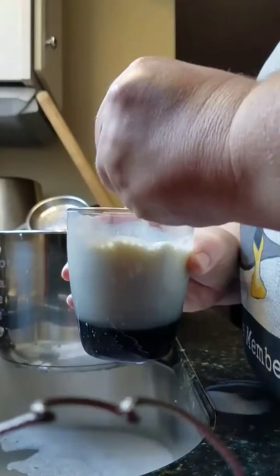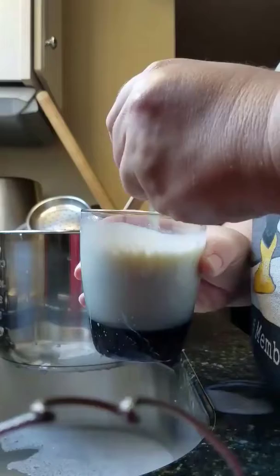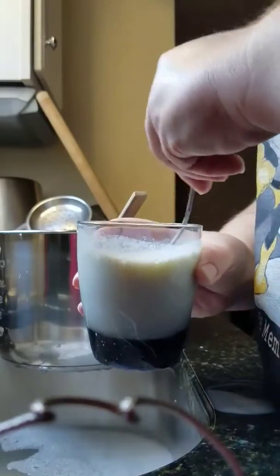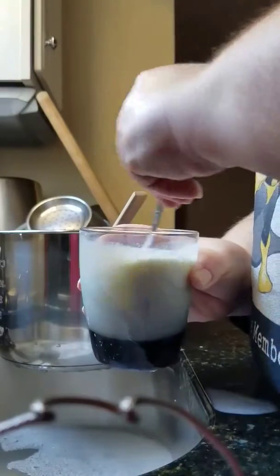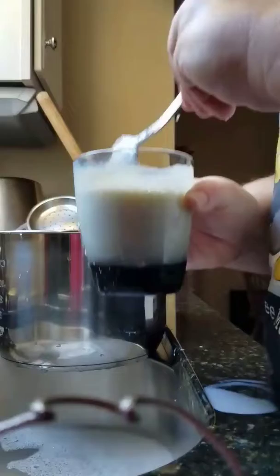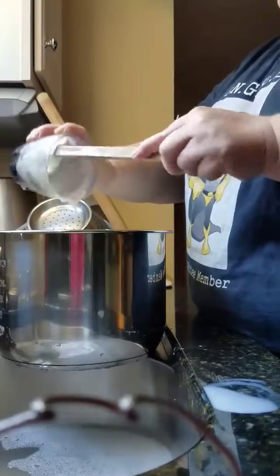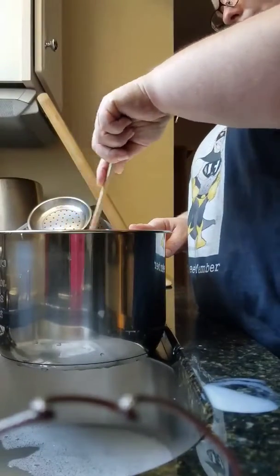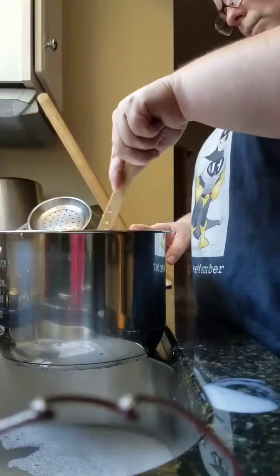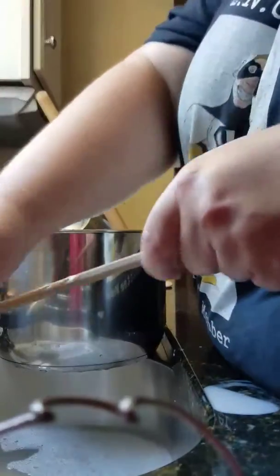I'm going to go ahead and stir that up. You could probably use a whisk — I'm making a bit of a mess! Just get it all combined in there. I've got my cultures to a happy place. Now I'm going to pour that into my big pot of yogurt mixture and mix it all in. It feels fully combined.